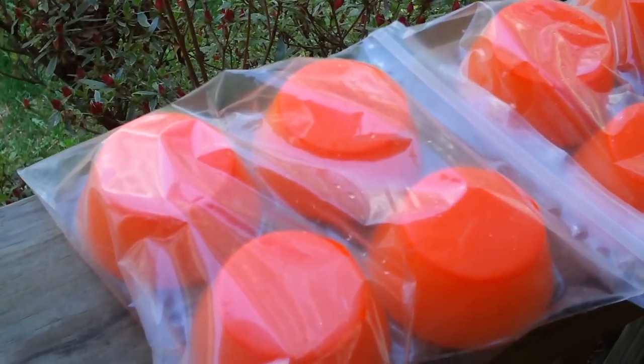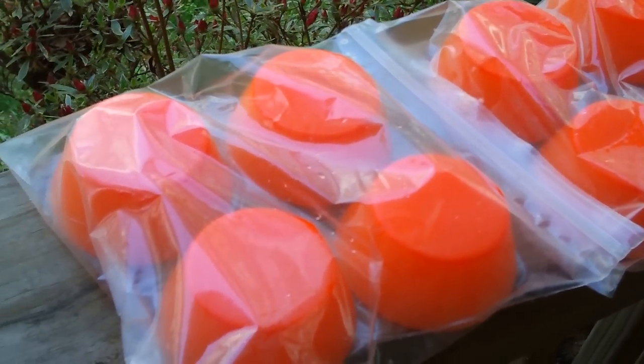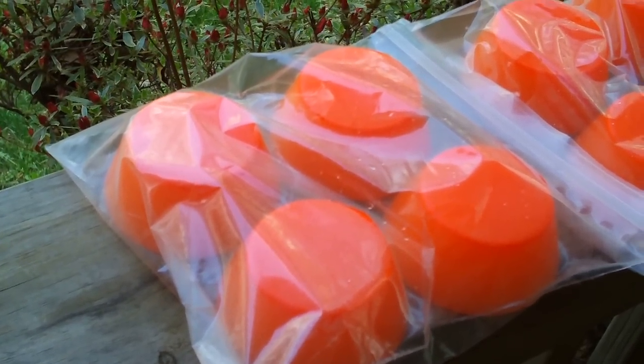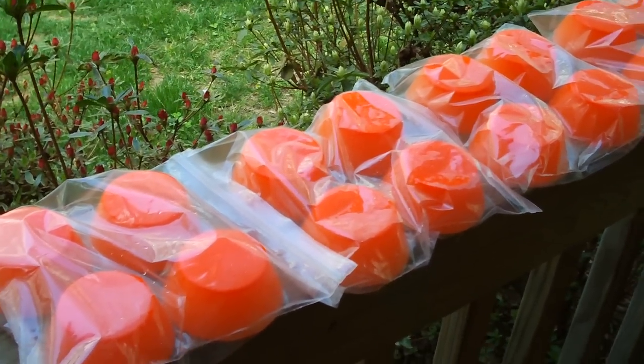Super quick — Hi-Viz Shotgun Slug Wax for making wax slugs. $1.50 a puck. You can get a 4-pack shipped to you for $10, or you can buy 3 4-packs for $21 shipped.